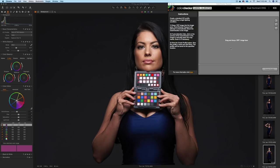Hey everybody, it's Greg here. In this video, I'm going to show you how to create an ICC profile using the X-Rite ColorChecker Passport that you can use in Capture One. Let's get started.